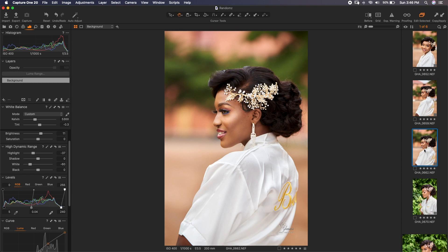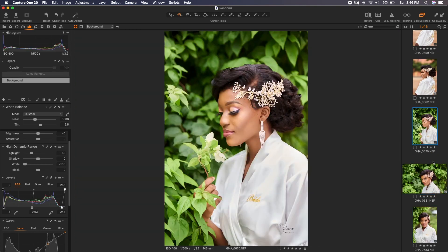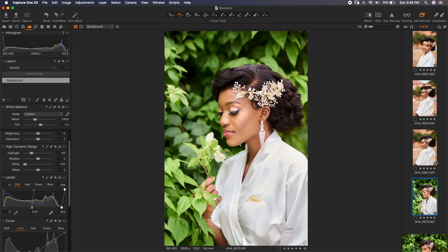These images are all awesome and I don't even know which one to pick. I'll just randomly pick one to use for this tutorial. These images have been RAW processed already — if you don't know how to RAW process, I have a couple of videos on how to do that in Capture One, so you can check them out.